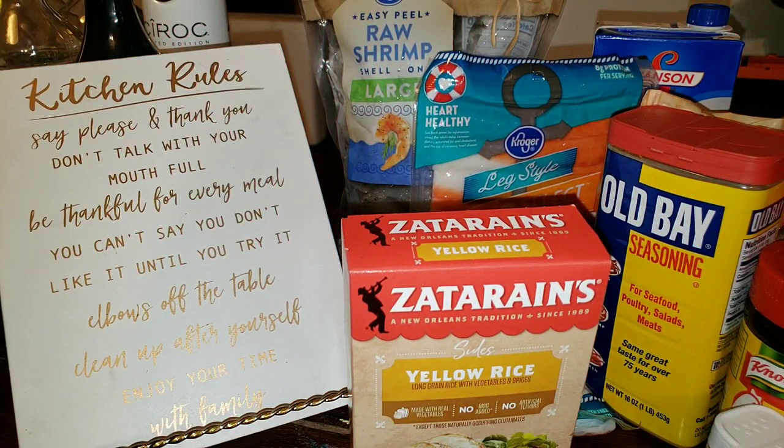Hey dolls, so this is our 'What's for Dinner' segment. I'm gonna try to be consistent, but y'all know how I do. Anyway, we are going to be making some seafood rice on today's segment.